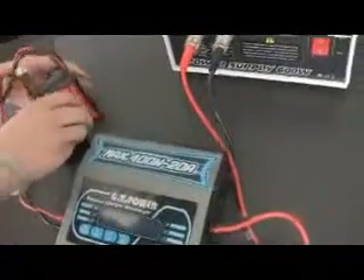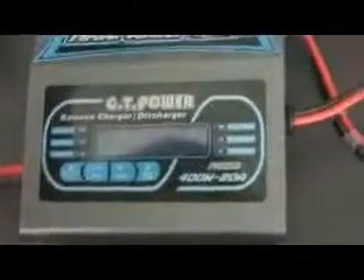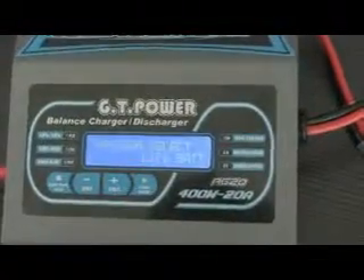After checking the connection, we can turn on the switch of the power supplier. At this time, the screen shows the brand of the product and jumps to the select mode screen. We can select by pressing the battery type or stop button.